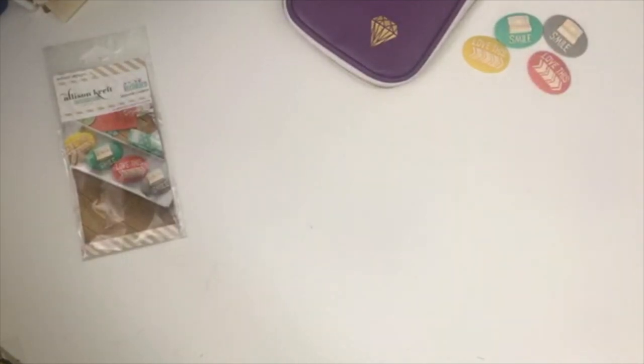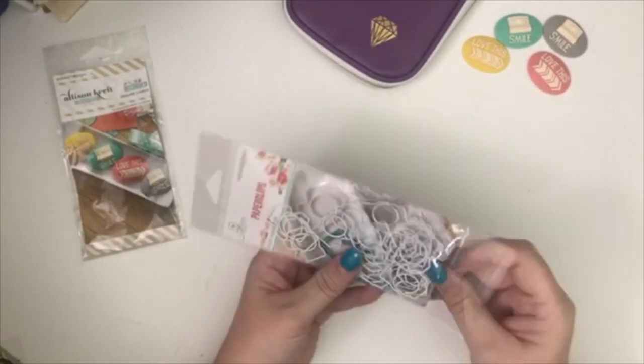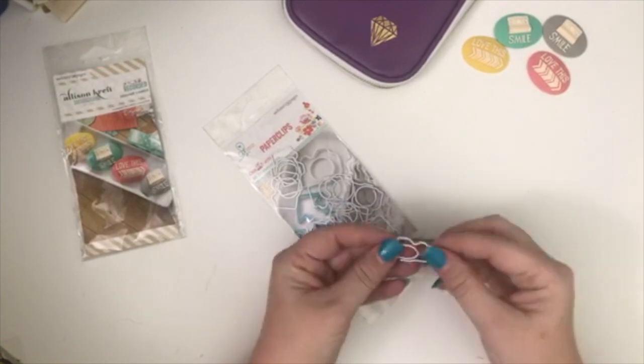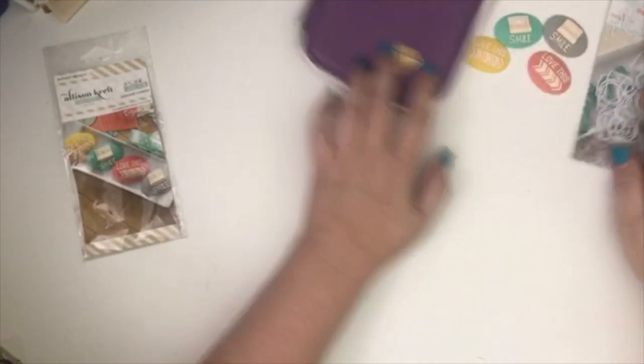And then there are some paper clips here — I love paper clips. These are little camera paper clips, the white ones. I don't have white camera paper clips, so that's nice.